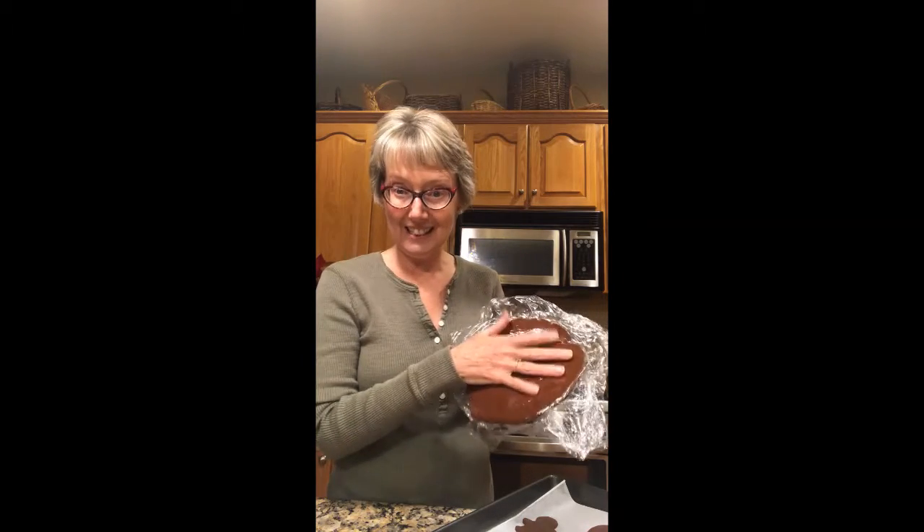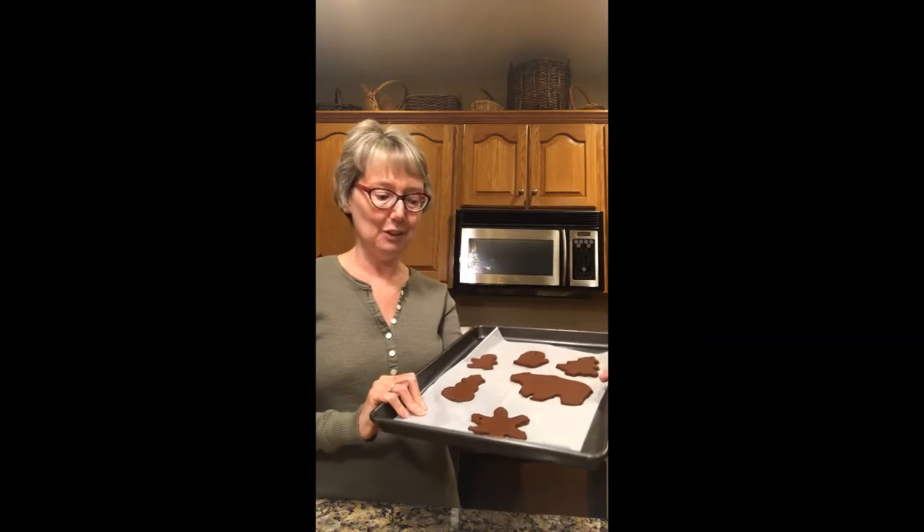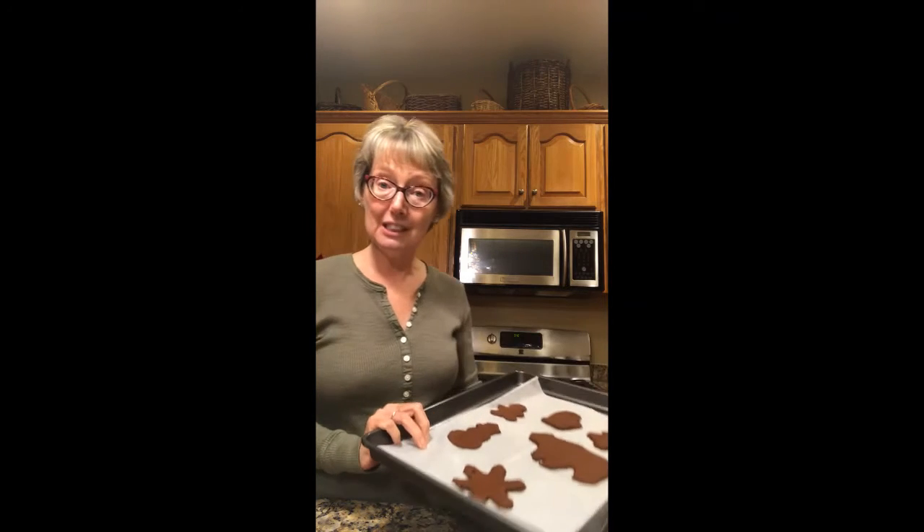We're back to finish up with the cinnamon applesauce ornaments that were chilling in the refrigerator. I preheated the oven to 200 degrees and I took my disk out and rolled it out right in between the two pieces of plastic wrap to a quarter inch thickness approximately. I used cookie cutters to cut out various shapes. In order to get the hole that your thread or ribbon is going to go through, I used the drinking straw and went to the top of my shape — not all the way to the top, giving it a little bit of space — and I wanted to show you how I did that.